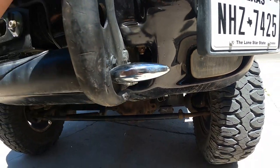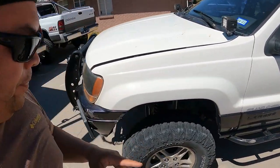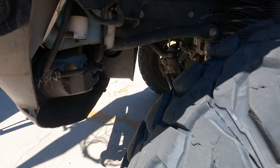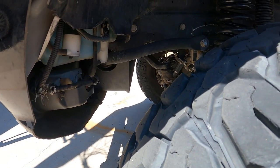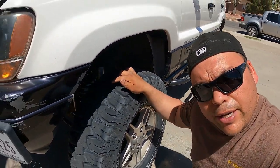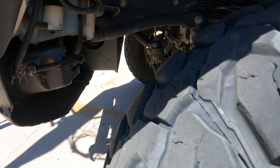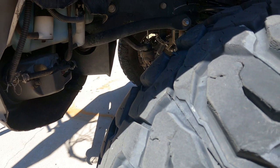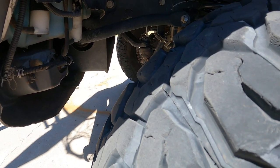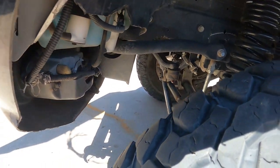For the pitman arm — we ran the stock one for a while, but a couple months ago I got the extended drop pitman arm from Rough Country. No problems with it, it's been great. The only thing I had to adjust was my steering wheel alignment, and that was easy.